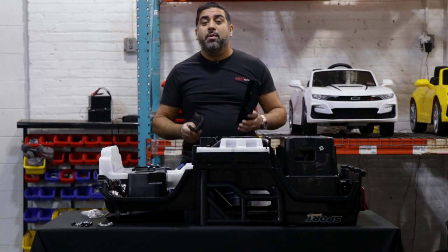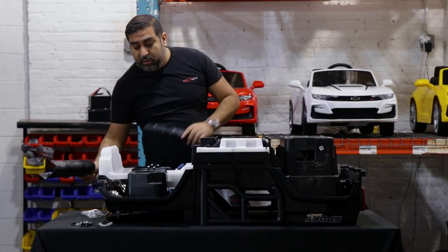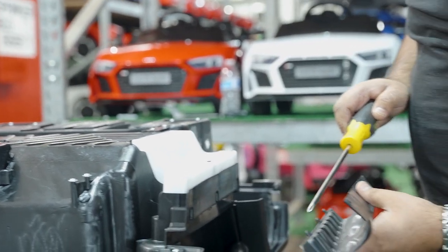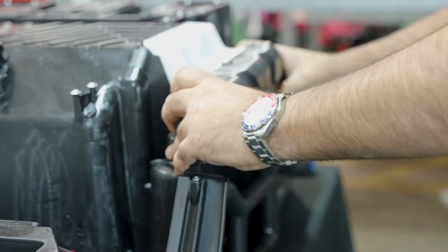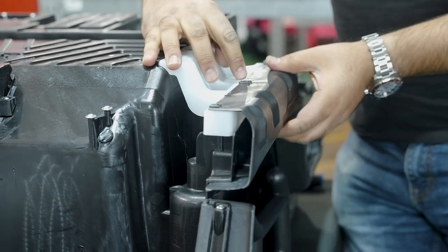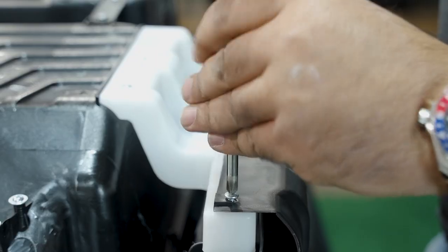Next, we're going to put on the kick panels. These kick panels — one will have an R, one will have an L. Look at the side you're working with; I start with the right side first. There are three tabs over here — one, two, and three — which are going to line up down here: one, two, and three. Then you're going to follow that up with three screws: one, two, and three. Repeat on the next side.